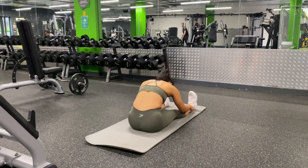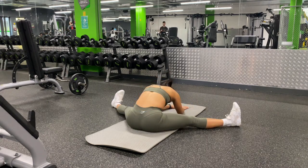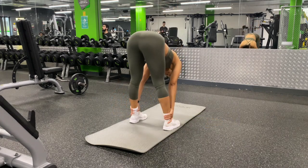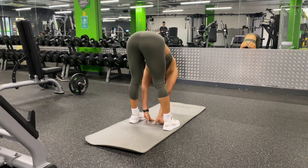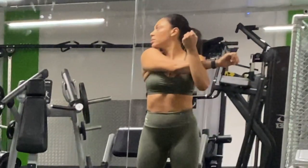That is our workout complete, but we must not end the session without stretching. It is absolutely fundamental to stretch at the end of your workout to reduce your risk of injury and to relax those tense muscles that have been working hard. Well done.